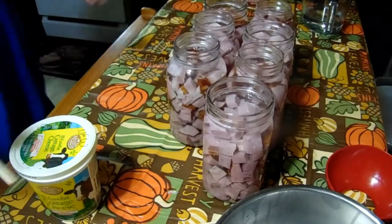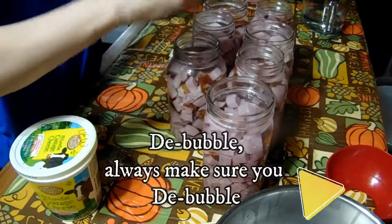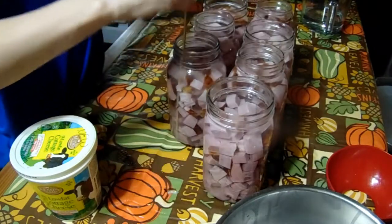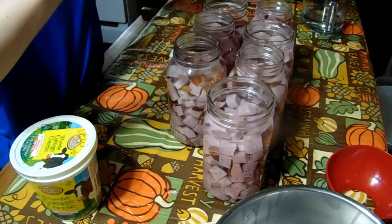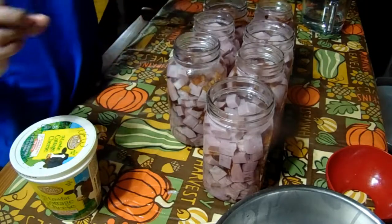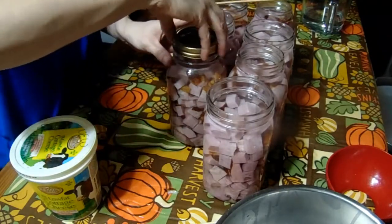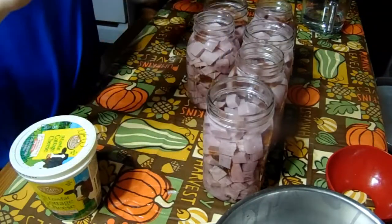Now that they're all in their jars with water, we're going to de-bubble. You always want to make sure you de-bubble and get as much of that air out as possible. Because we're pressure canning, we don't have to worry about wiping and cleaning the rims — that'll all get sterile in the pressure canner.